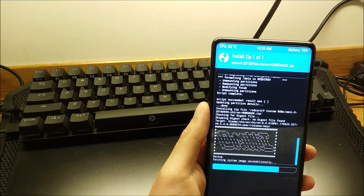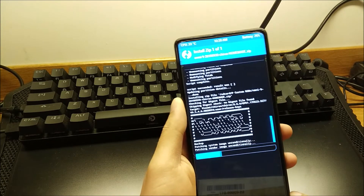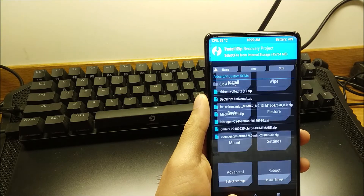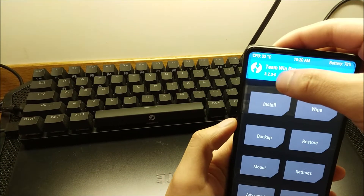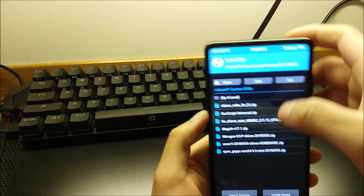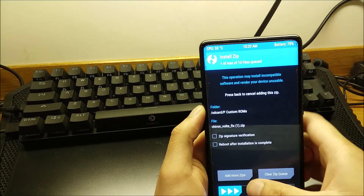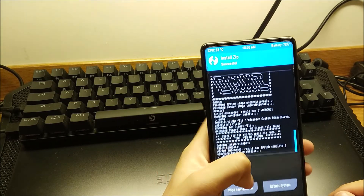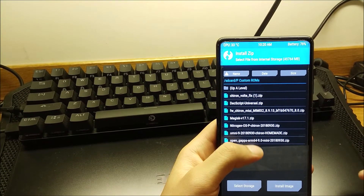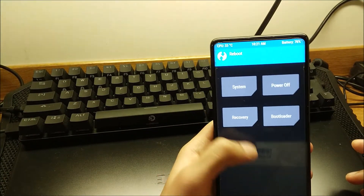You'll want to have the latest version of TWRP installed — version 3.2.3-0 is the latest officially available for the Mi Mix 2, code name 'chiren.' After firmware, DexScript, and the ROM, flash the VoLTE fix ZIP. Then if you want you can install Open GApps — it's a large file so it takes a while. After that just reboot into the system. One great thing about this ROM compared to the semi-GSI is that it's completely stable — no crashes or random reboots.